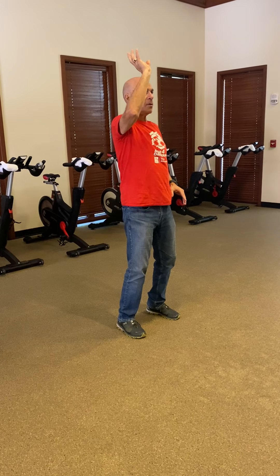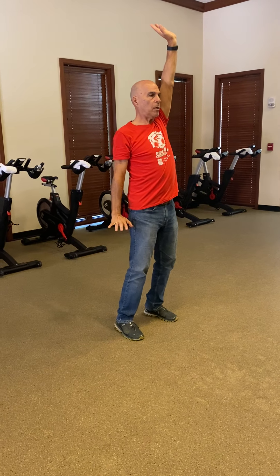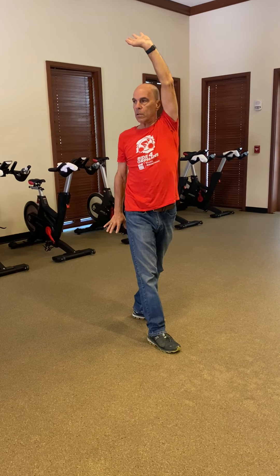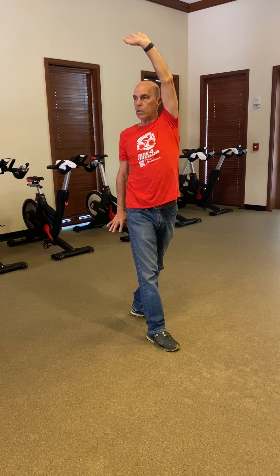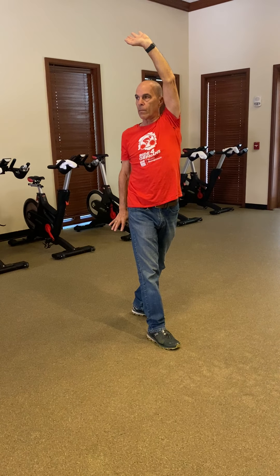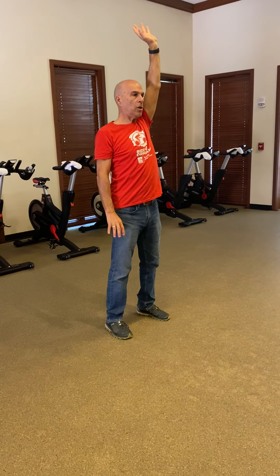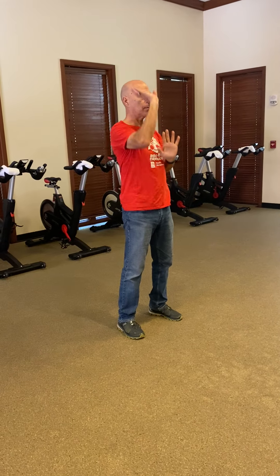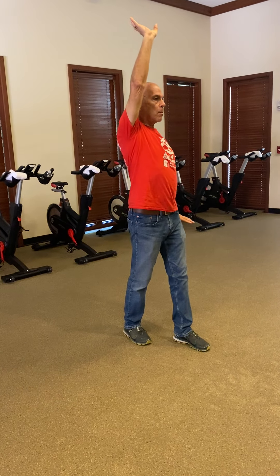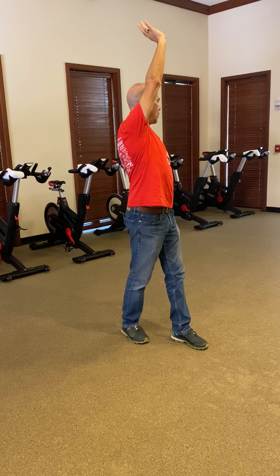We start off the same thing, bringing the hands in. If the left hand's up in the air, we shift with the right foot forward, and then turn the body over to the right — just hold it, take a breath or two. Then we come back to the center, stepping back. Now we change the hands. Shifting the left foot forward, turning one side to the other, hold there, breathe.